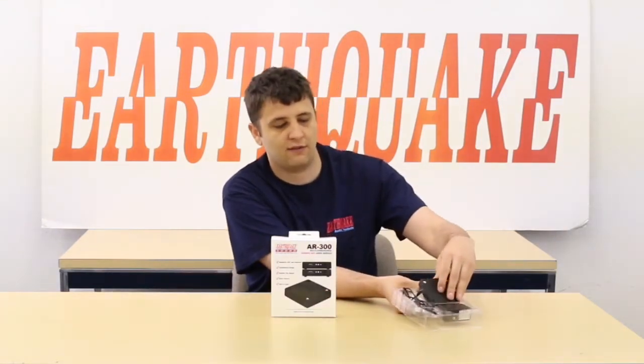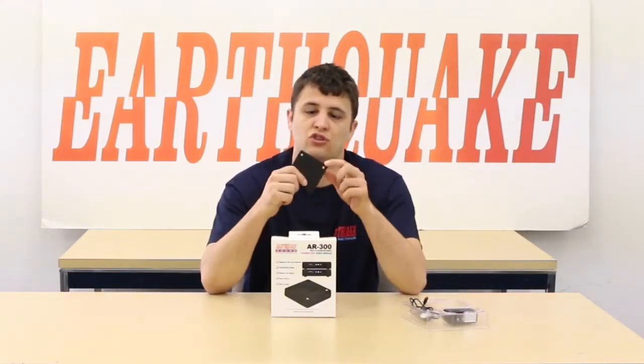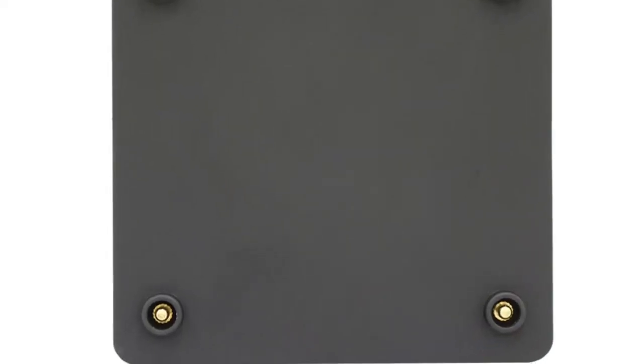It also supports our stacking features, so if you have three of these and you only have one power source, you can actually stack three of them and they will share power through our magnetic power connectors.